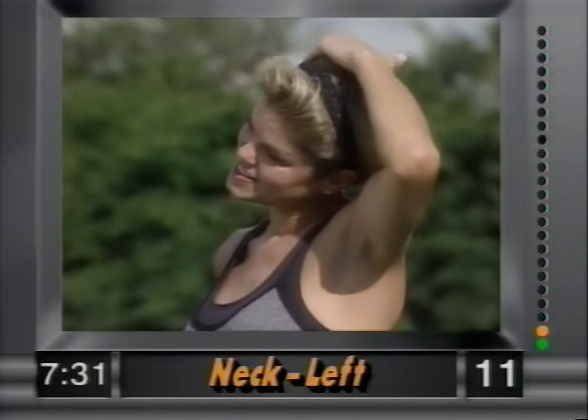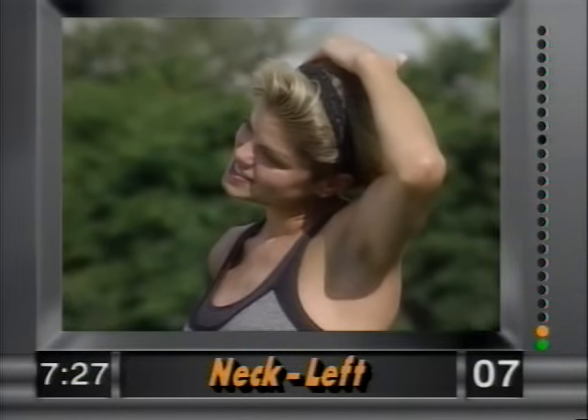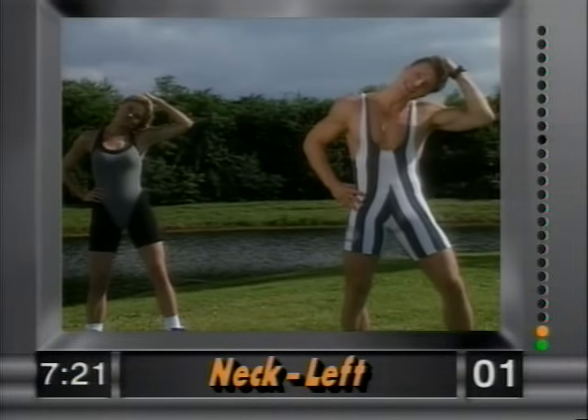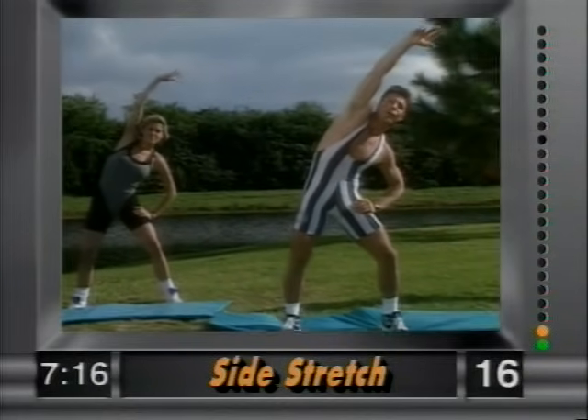Hold it there — we're not yanking on this. Good form. Remember, this is only eight minutes long. And release. Now a side stretch — abdominals nice and tight, right arm over, nice and easy. Hold that stretch.